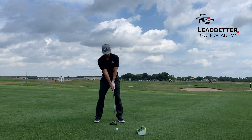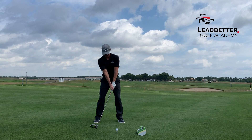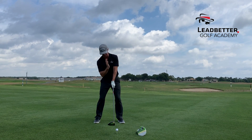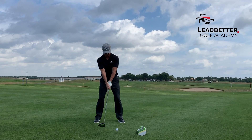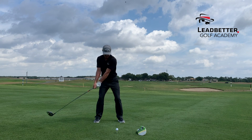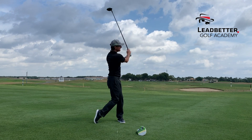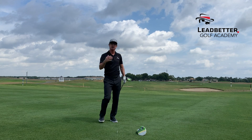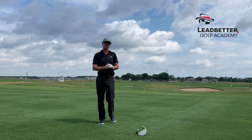Just a gentle tilt and lean back into my trail side so my spine feels like I'm on an upslope. My spine is tilted away from the target. I'm going to make a comfortable backswing and swing up over the head cover. Beautiful — nice high draw, low amount of spin, maximizing the distance.